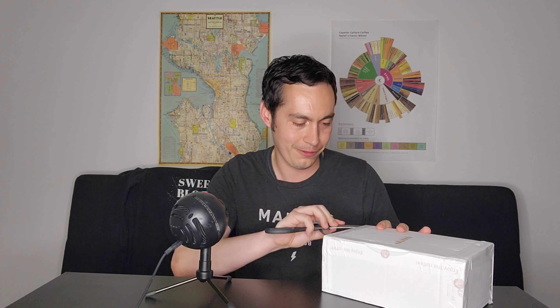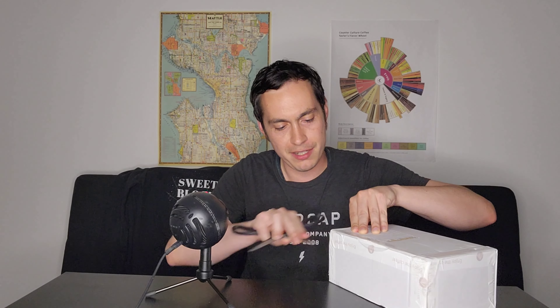I imagine that this box is filled with unlabeled samples, so we are going to find out together right now, as I'm going to open this package for the very first time. It's actually quite heavy, so I imagine there are probably going to be a lot of samples in here. I also imagine that this might end up being a very long series if that is the case.